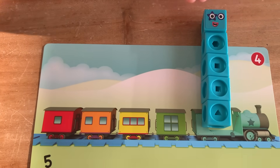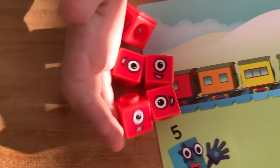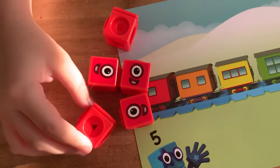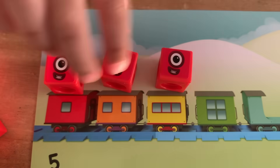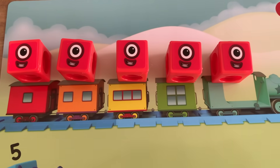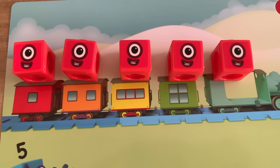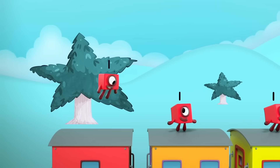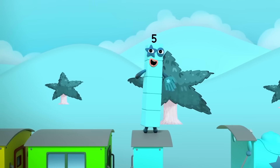Bye bye five! Choo choo. Oh no — five broke into five ones! One, two, three, four, five. The tree needs a conductor. We need to rebuild five: one, two, three, four, five.